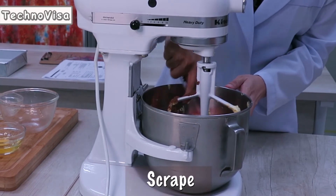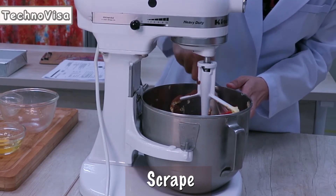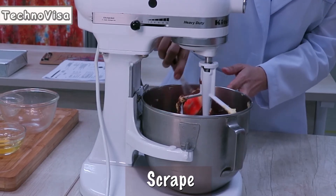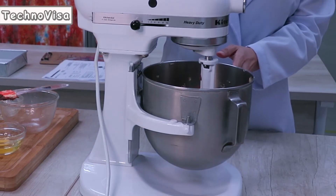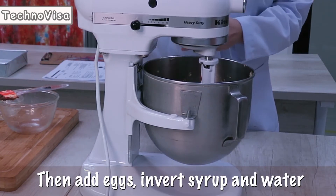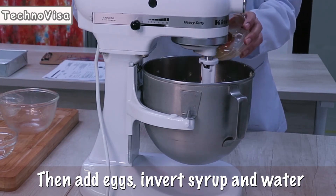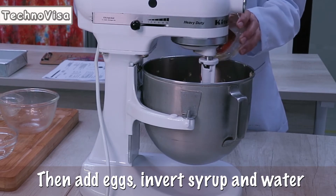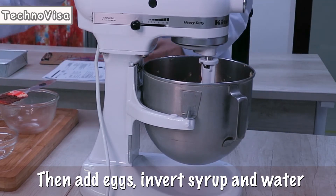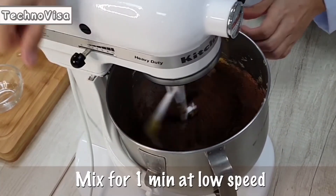Scrape the mixture. Then add eggs, scrape, and invert syrup. Scrape and add water. Mix for 1 minute at low speed.